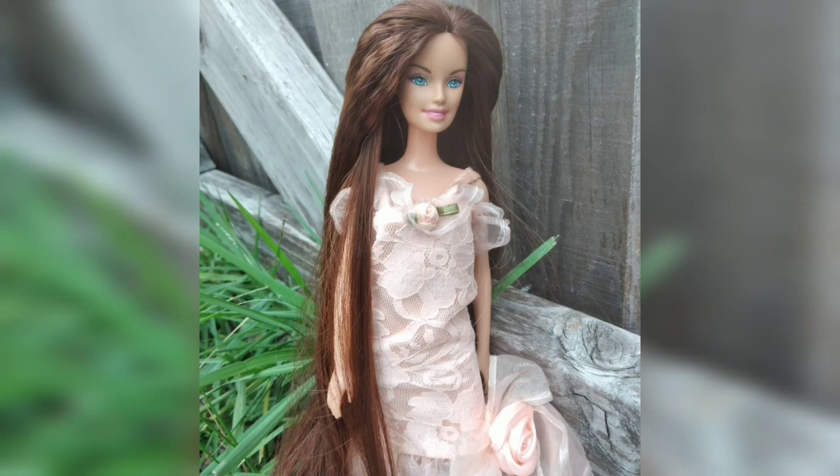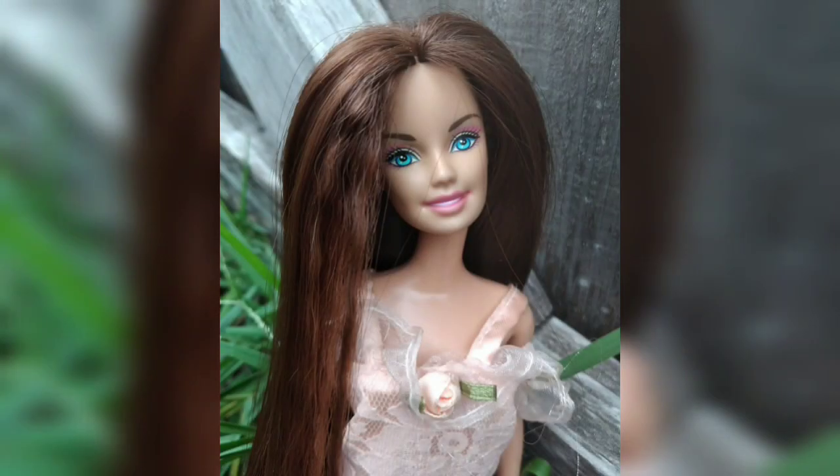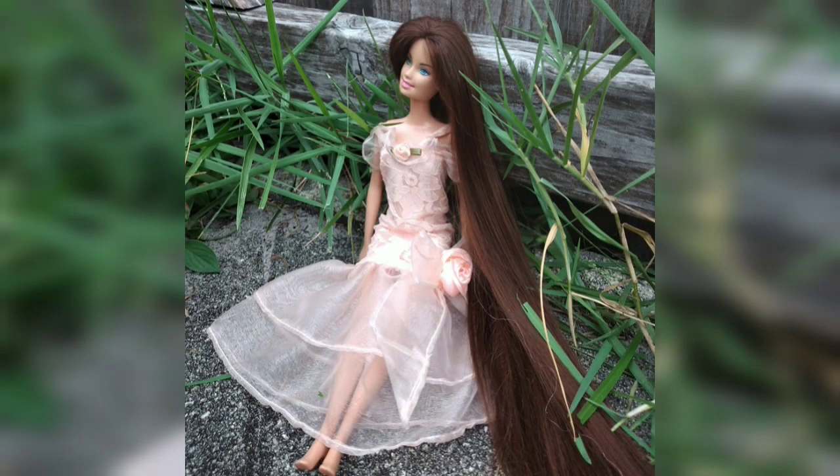We're all finished — she turned out beautifully! This was really fun and I'm definitely going to be doing more re-rooting videos in the future, so make sure you stay tuned. Thank you guys so much for watching and I'll see you in my next video!